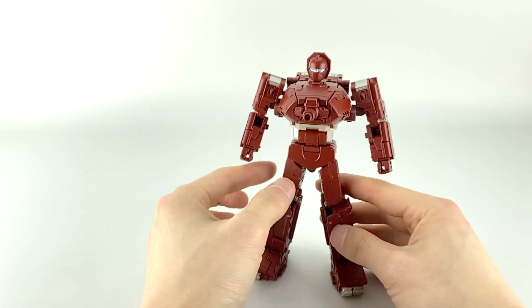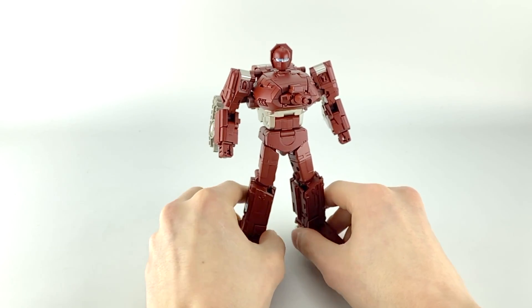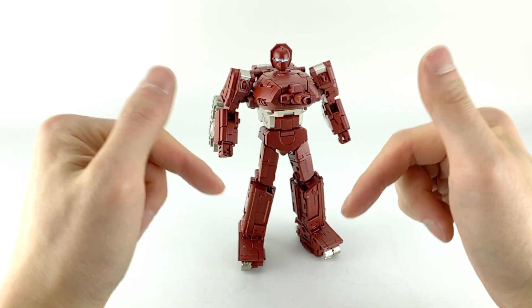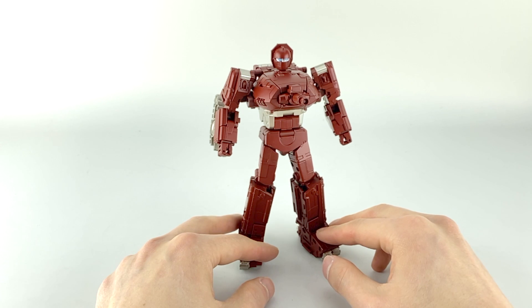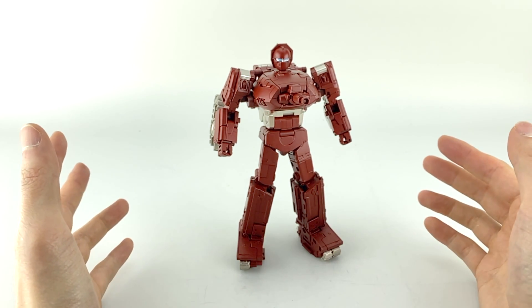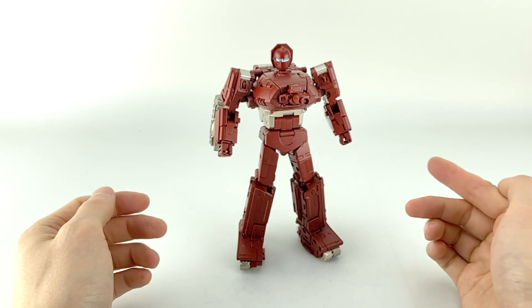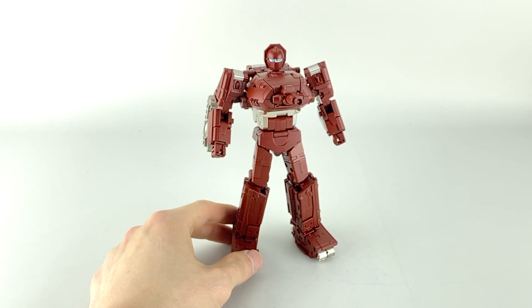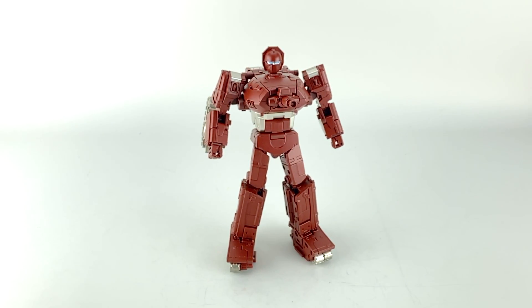If you have any questions or comments, as always leave them in the comment section below. This is a retail copy that Toy Dojo provided or I bought from Toy Dojo, so if you want to pick one up, click on the link in the description. As always, if you found this useful please give it a thumbs up, share, and subscribe — I really do appreciate it. Hopefully you guys are all keeping safe, warm, and healthy. Stay inside — we'll be back with more reviews over the next couple of weeks. That's all for today, hope you have a good one.